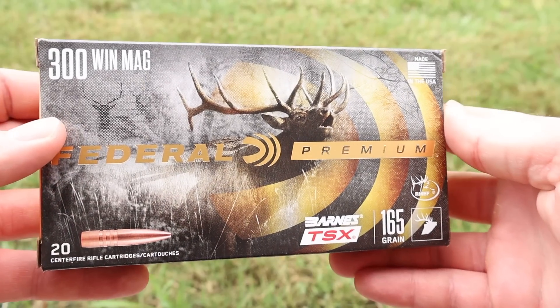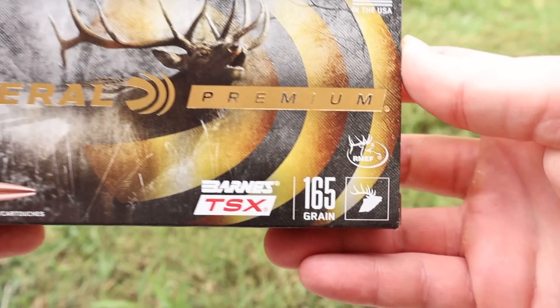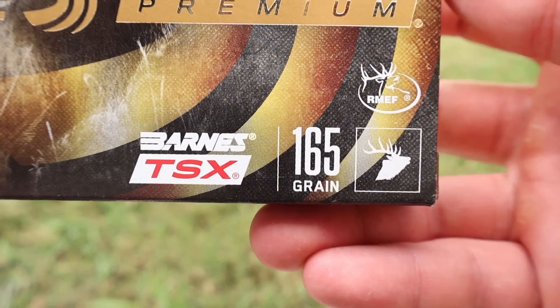Hey y'all, welcome back for another hunting ammo ballistics gel test. Today we've got the solid copper sledgehammer — federal premium 165 grain TSX in 300 Win Mag. Here's the box for that federal premium 300 Win Mag 165 grain Barnes TSX load.